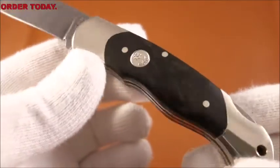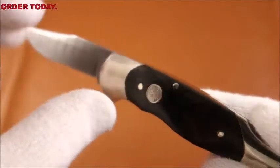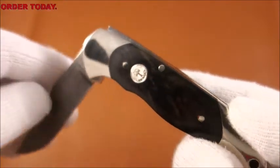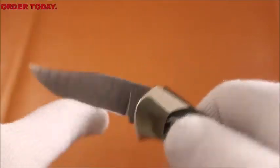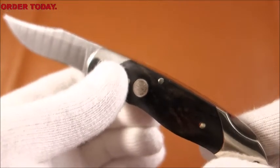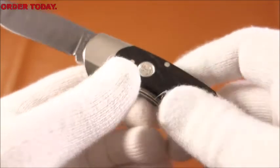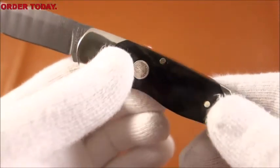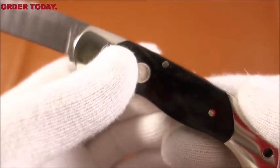The knife has a very sturdy back lock mechanism — locked securely. This knife is available in my store for $279.95 shipped.